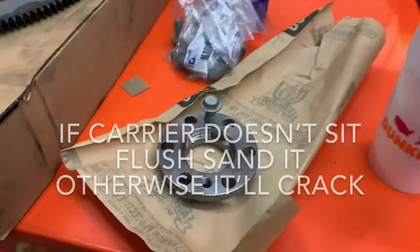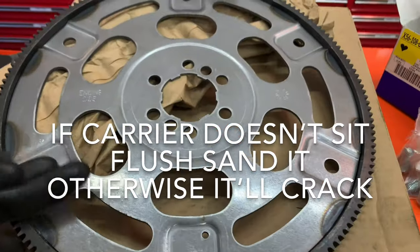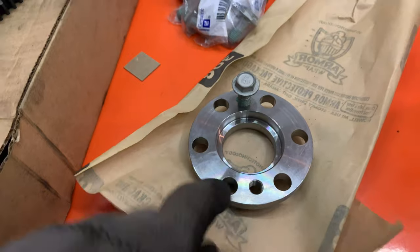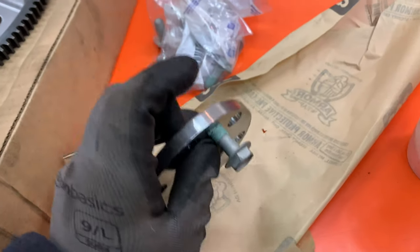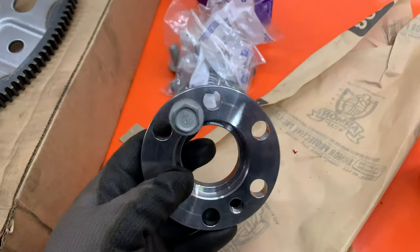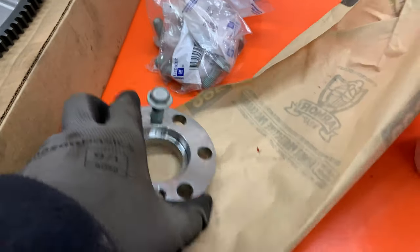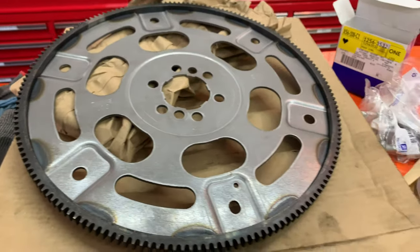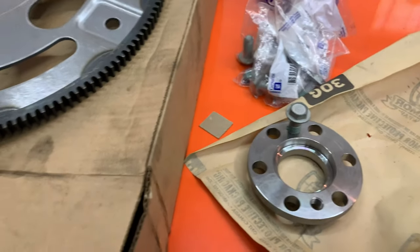I wanted to mention — this is an upgraded flex plate. This is the upgraded kit and it comes with the new bolts to mount it up to the back of the engine. I'll show you what the old one looks like once we get it out so you'll be able to see the comparison between the two.